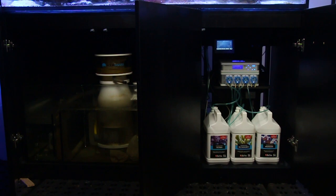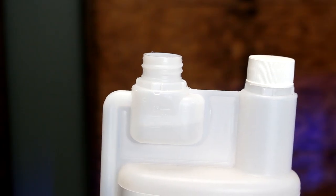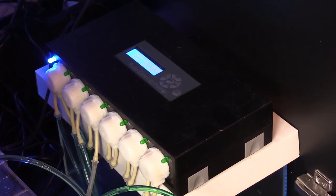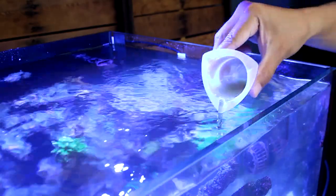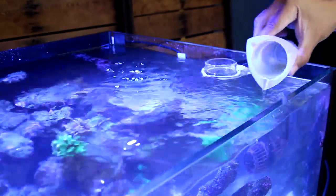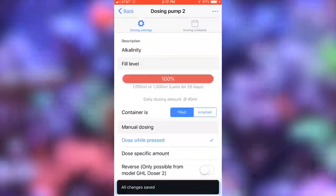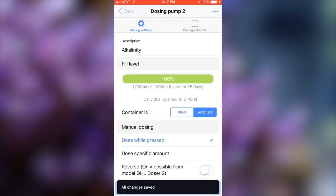Autodosers are available from single to multi-channel units. So whatever your dosing schedule is — from one all-in-one liquid, to two-part, three-part, four-part, or even ten-part — by using one dosing pump per liquid and daisy-chaining them to a single controller, they can take care of your complete dosing solution. Some hobbyists even use them to dose liquid food like phytoplankton or probiotic liquids to lower nitrate and phosphates. And if you like full control in the palm of your hand, choose a WiFi controller autodoser with app control.